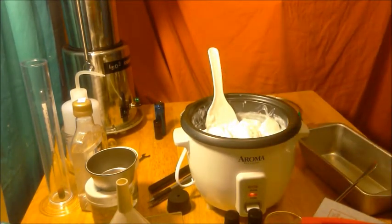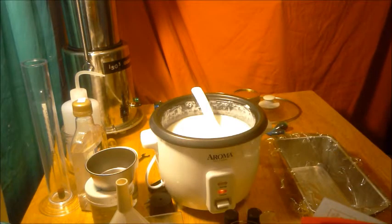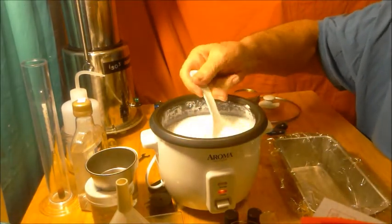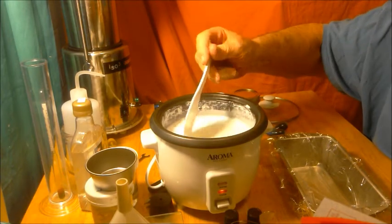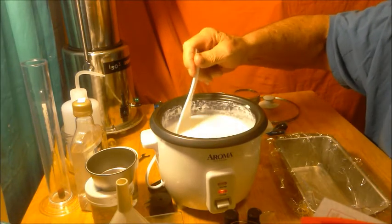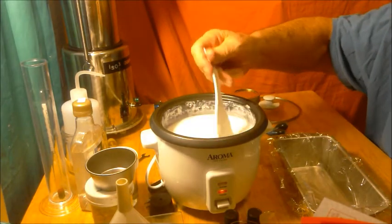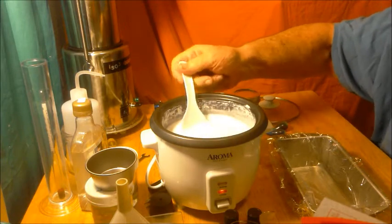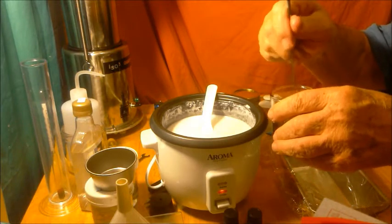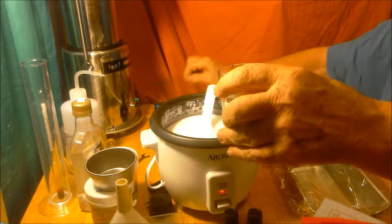All the soap has melted. You want to make sure it's completely melted — no little chunks swirling around in it. At this stage it's about 145 degrees according to my IR thermometer. At this stage, we're going to pour in our blend of infused oils and then stir that around.